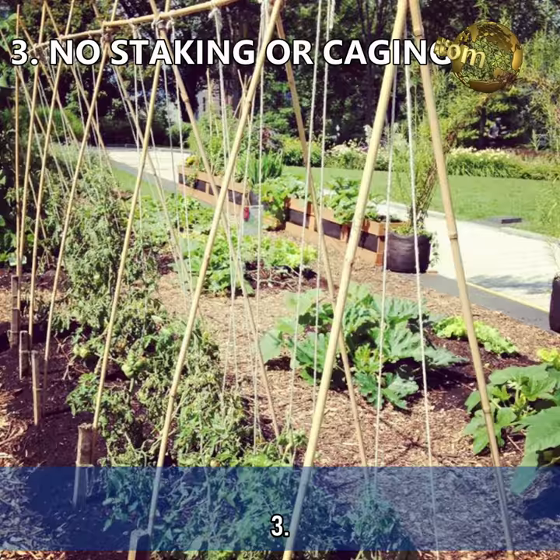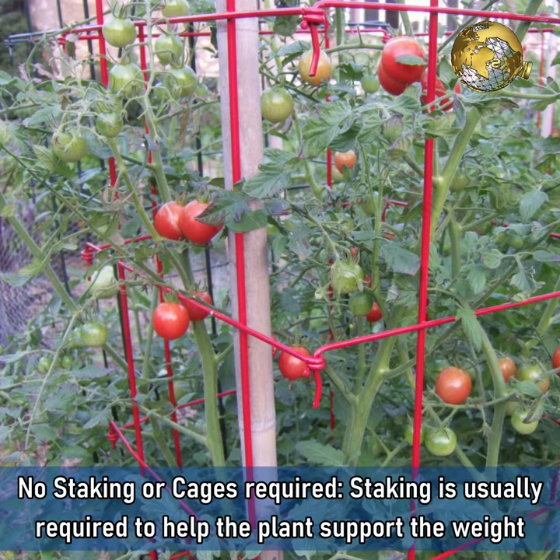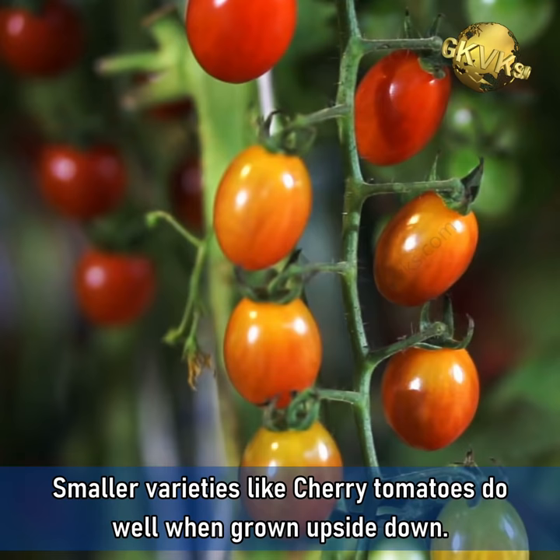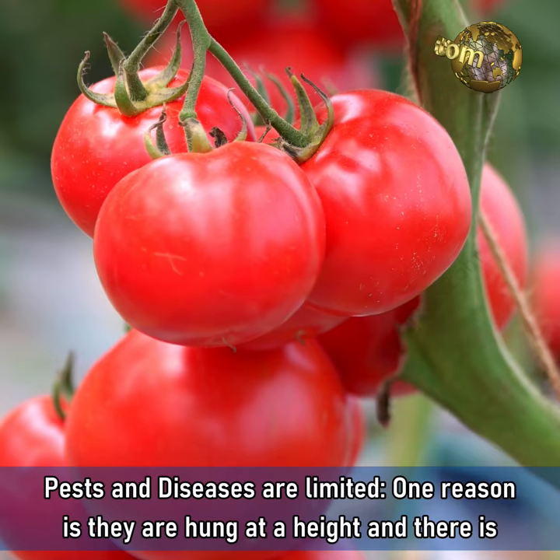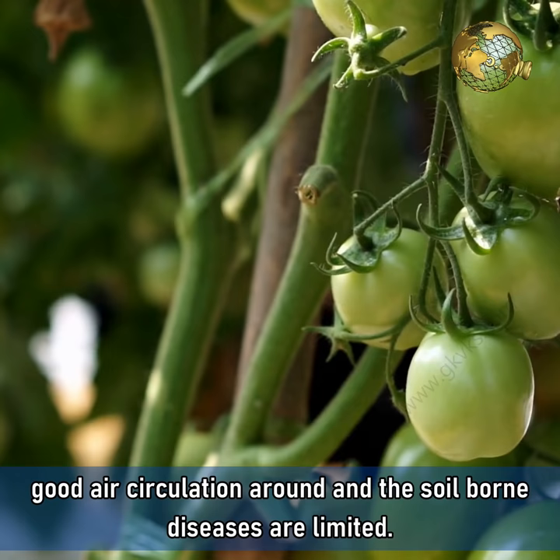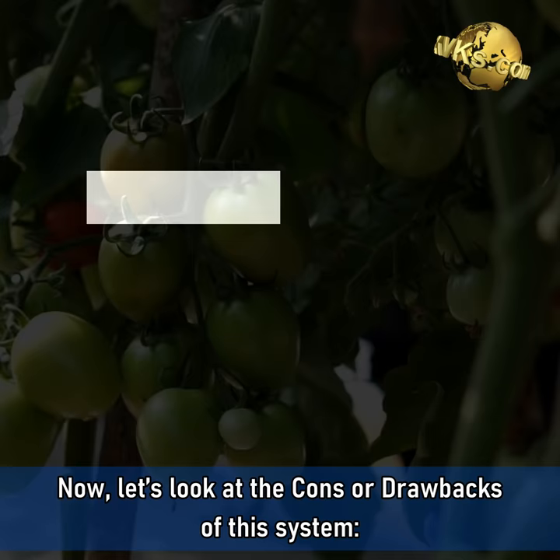Number 3: No staking or cages required. Staking is usually required to help the plant support the weight of growing fruits, but smaller varieties like cherry tomatoes do well when grown upside down. Number 4: Pests and diseases are limited. One reason is they are hung at a height, there is good air circulation around, and soil borne diseases are limited.